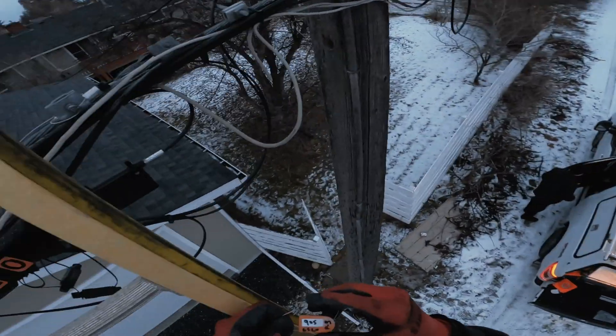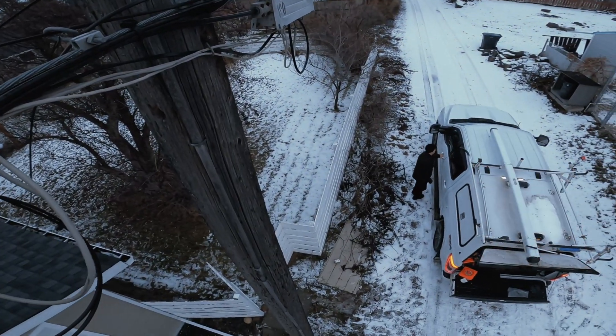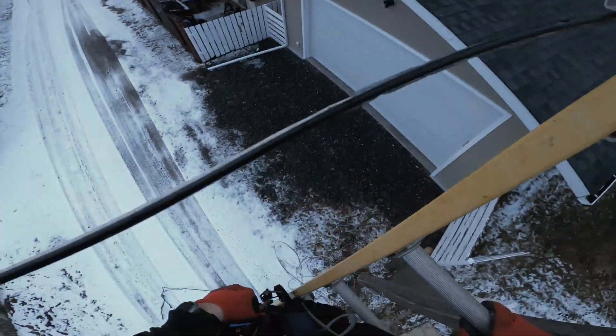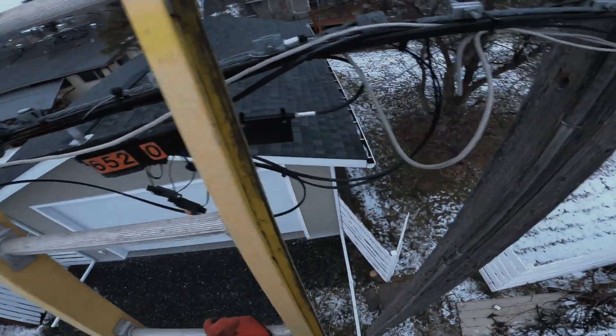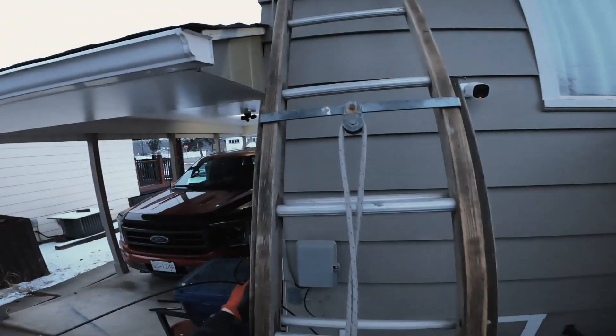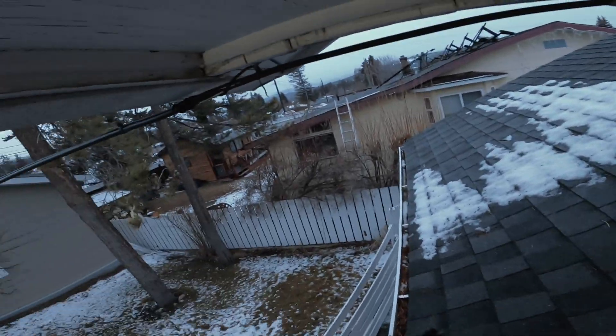Left side there — they're locked up though. Okay, ready to go here, I'll see you over at the house. Climbing up, climbing up. That's the anchor where the old copper was, but we're going to go to here.